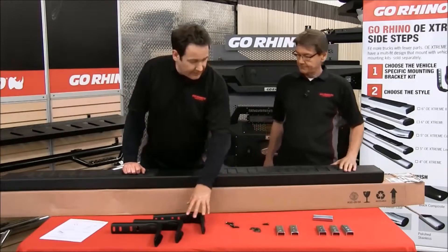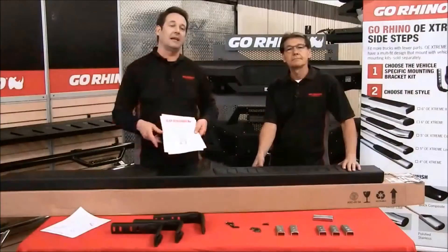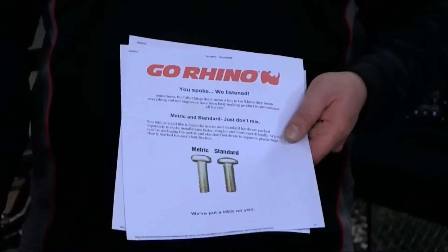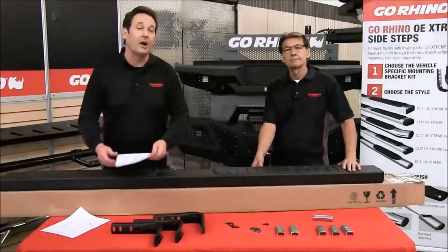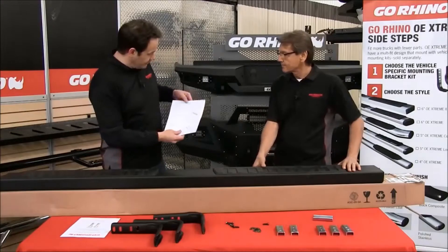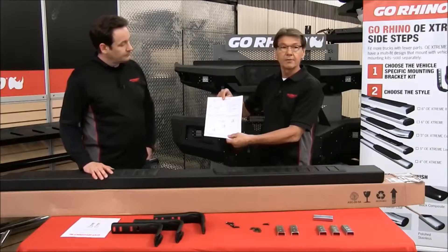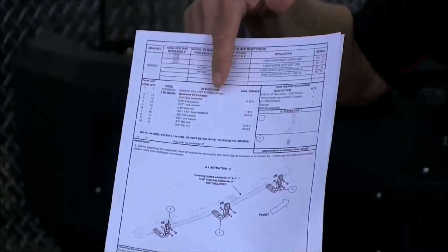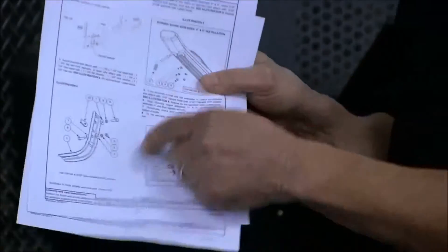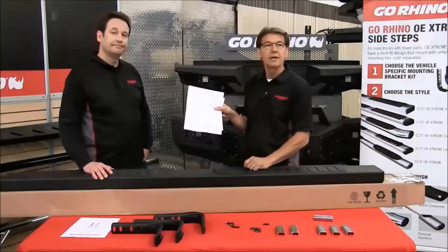Here's all the brackets, the mounting hardware, and the U-channel. We've made some changes and now have the metric and standard hardware separated by bag, so you don't grab the wrong tool for the wrong part. We've also included an instruction sheet that lists the vehicle application the bracketry is for, then the bill of materials telling you what's included in the kit, then the different steps to install the brackets on the vehicle. The last page shows the variables for the sidebars. These brackets are universal for the whole OE Extreme line, so it shows the different sidebars attaching to the bracketry.